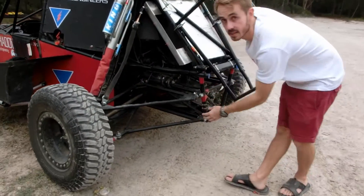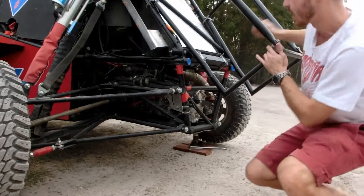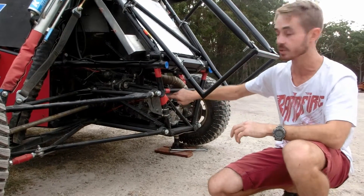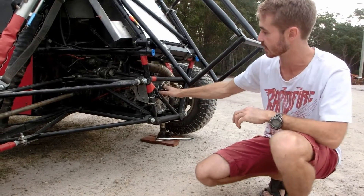This gearbox is a WRX five-speed gearbox with all strengthened internals, and it's been converted to be just front-wheel drive so it can act like a transaxle. Manual shift through cable linkages through to the cabin — you can shift easily like that.